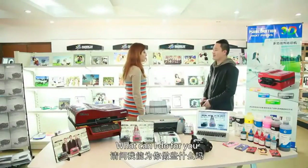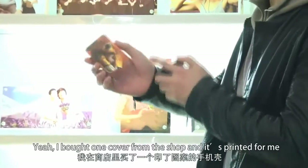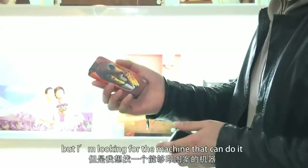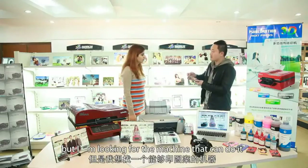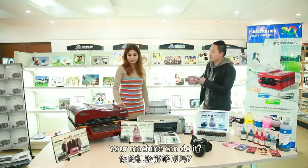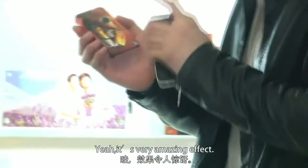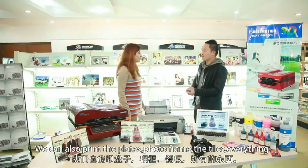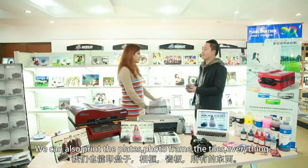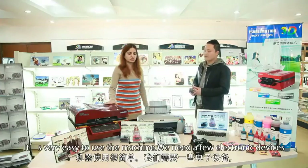Hello, what can I do for you? Yeah, I bought one cover from the shop and it's printed for me. But I was looking for machines that can do it. Of course, your machine can do it. A 3D sublimation machine can do it. It's a very amazing effect. You can also print the photo frame, the tiles, everything.